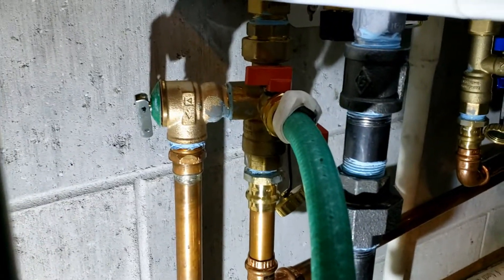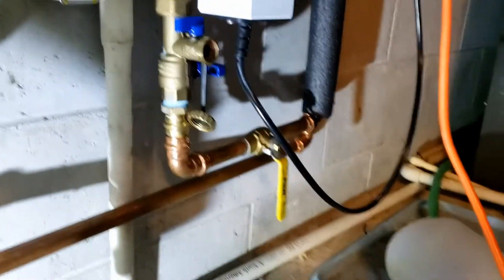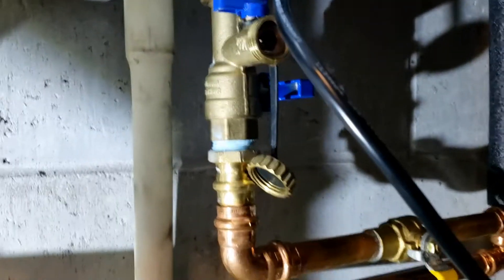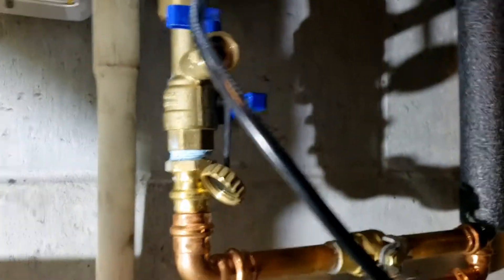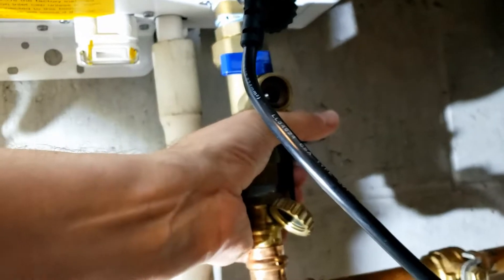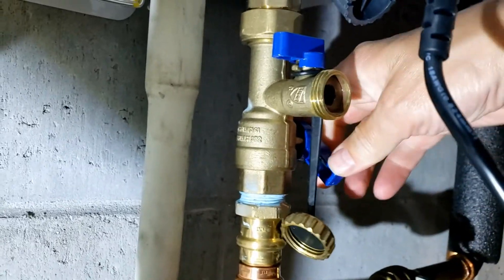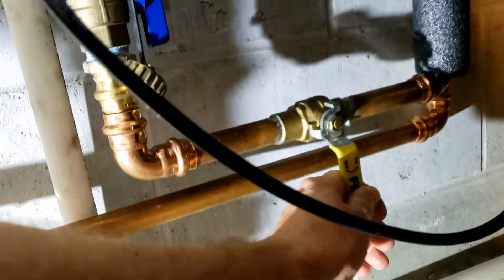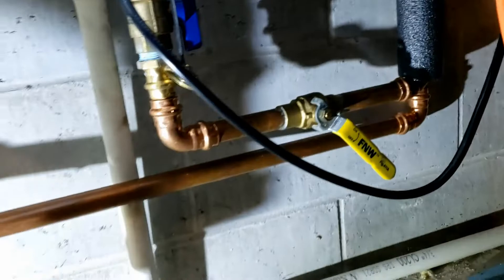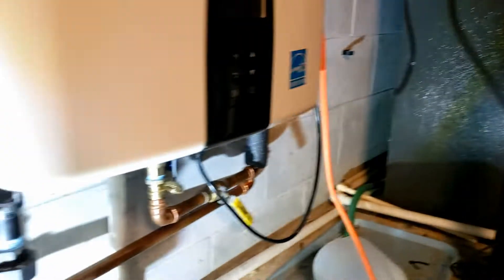I have the hose hooked up now and it's going to a sump pump. I'm going to reopen this valve, and on the other side I want the water to flow in from the water source, go through the heater, and come out here to the sump pump to get that vinegar out of the system. Leave the house-side valve shut, open the water-side valve, then open up the main water valve. Water is now flowing through the tank and coming out this hose to the sump pump. I'll let this run for a few minutes.